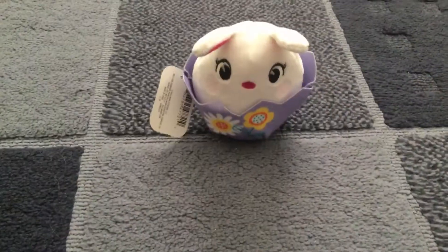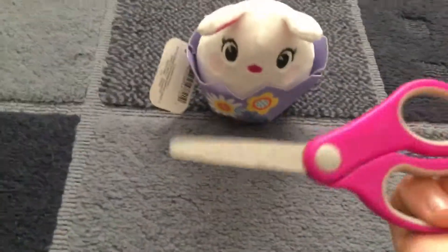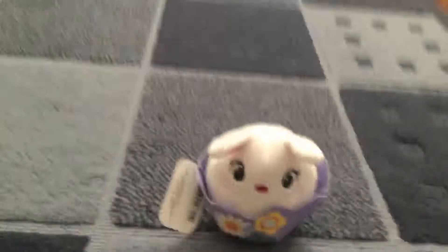Hello again. Scissors, opening that. What's inside of this thing?